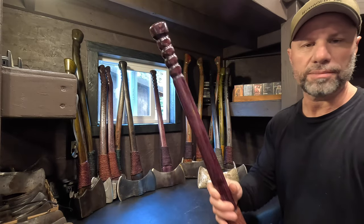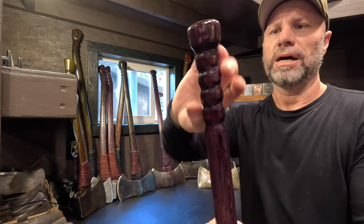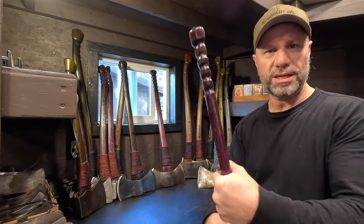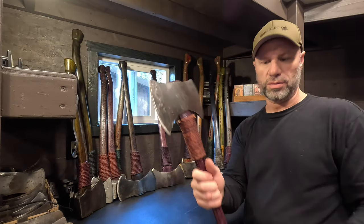Look at this little saddle axe — this one came out cool. I just like having a little butt at the end. You can't take too much wood off. This is a little 28 saddle. It's a Firestone. Man, this thing's cool.